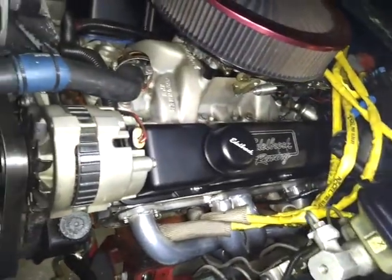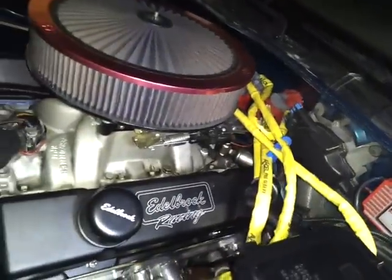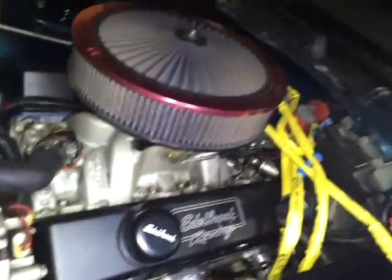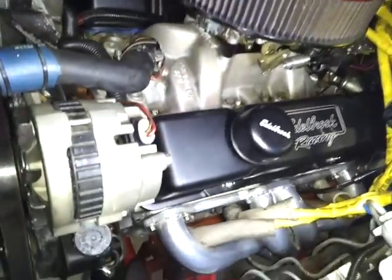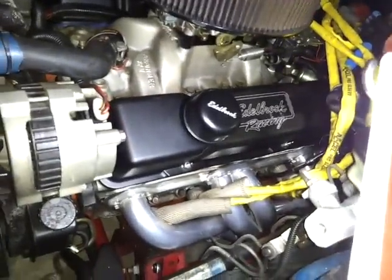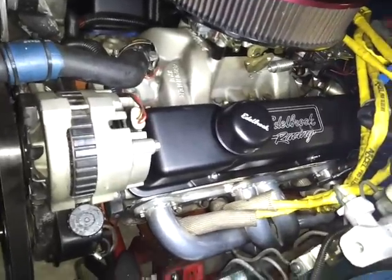These are my wires — MSD wires. I've got an MSD Pro Billet Distributor with an adjustable collar. MSD coil. Under these valve covers I've got Ultra Pro Magnums, 1.6 ratios.